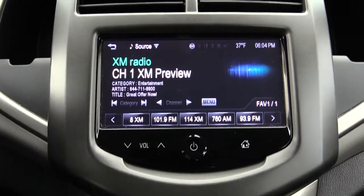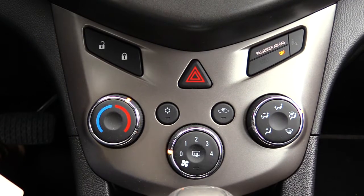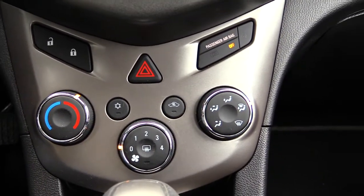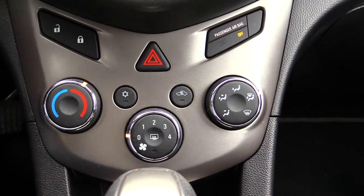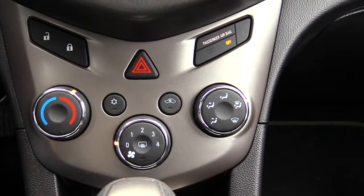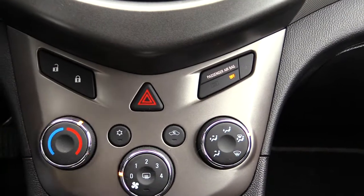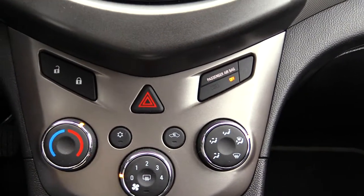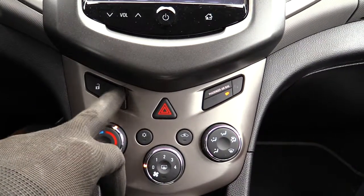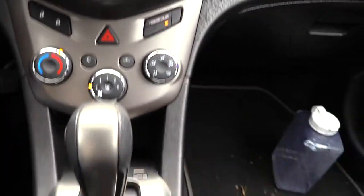Coming down here you'll have your climate control features — your heat, your AC, as well as adjustments for the strength of your fan and where you want your AC to go. You'll also notice right here you have a door lock feature, which is pretty nice because they also have one on the door itself, but you have one right here too to unlock and lock your door.